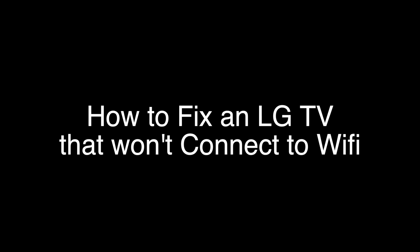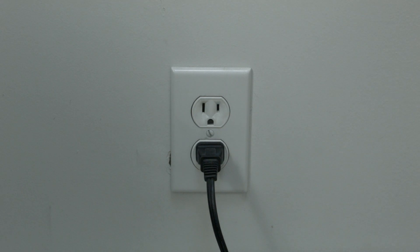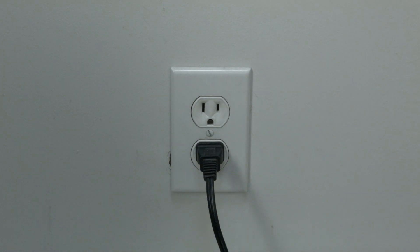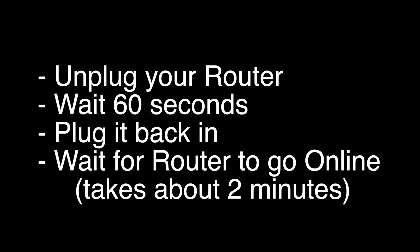The first thing to try is really the simplest, and in most cases this one will actually work, so you might not even need to go on. Basically, unplug your TV from the wall and wait about 60 seconds — don't be impatient, wait the full 60 seconds — then plug it back in. This will reset your TV. This is a lot different than switching the remote on and off, so do it from the wall plug. If this solves your problem, you're set. If not, let's go on to the next step: unplug your router.